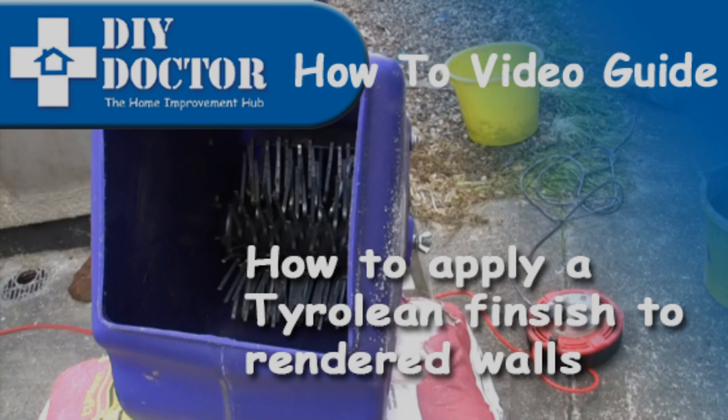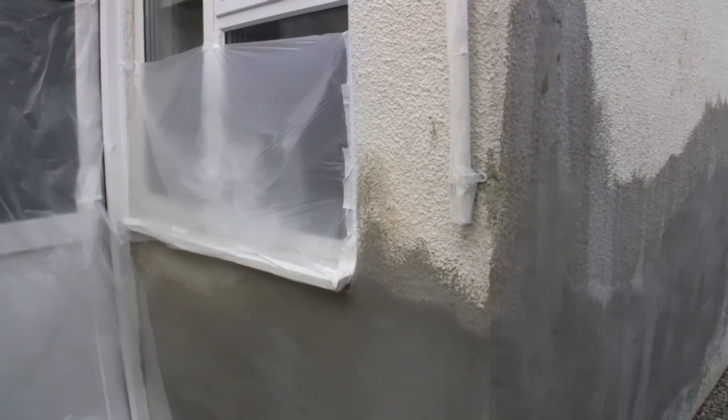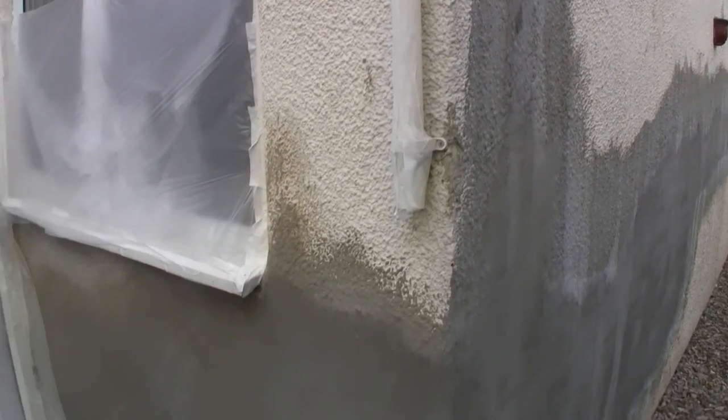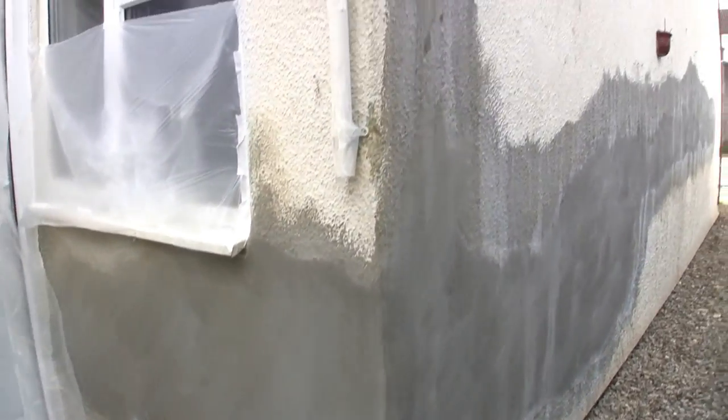A Tyroleon finish is a cement-based finish which is applied over rendered masonry usually. It gives a very textured finish, as you can see, and it gets everywhere when it's sprayed on, so everything needs to be protected. We've rendered this wall — you can see that on another video — patching up rendered walls.